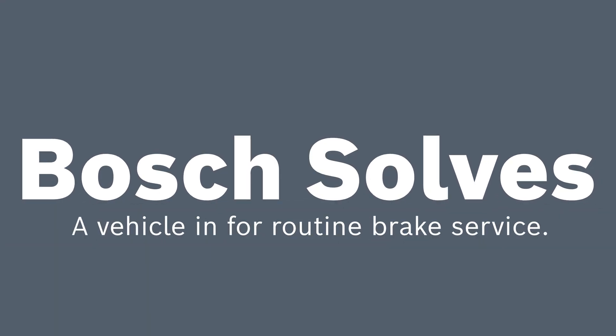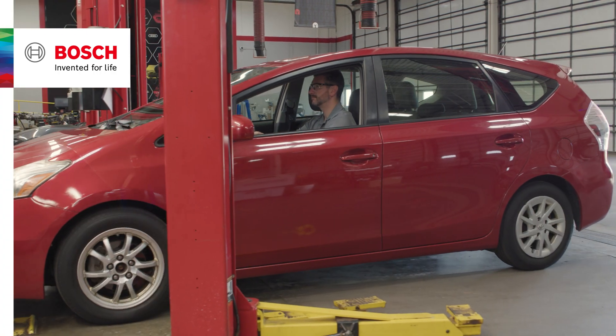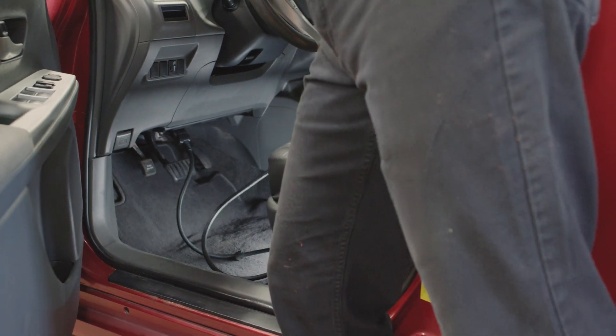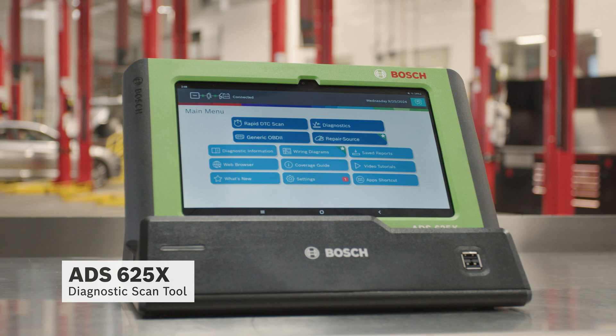Welcome to another edition of Bosch Solves. The vehicle we have in the shop today is ready for routine service on its brake pads and rotors. We'll start by running a DTC scan with rapid DTC scan on the ADS625X diagnostic scan tool.